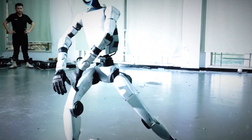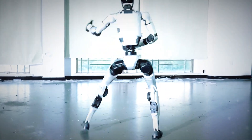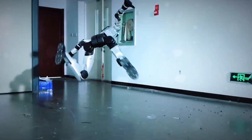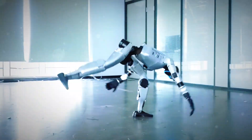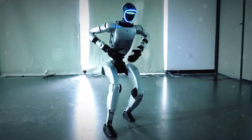People in the comments are already freaking out. One said, 'The force is strong with this one.' Another wrote, 'Master UG1, please be my sifu.' And honestly, same. If this thing ever opens a dojo, sign me up.